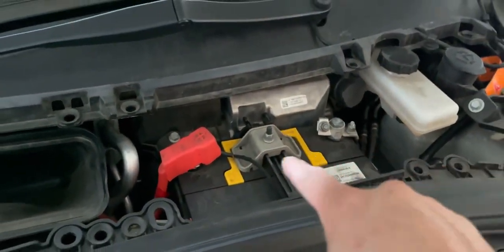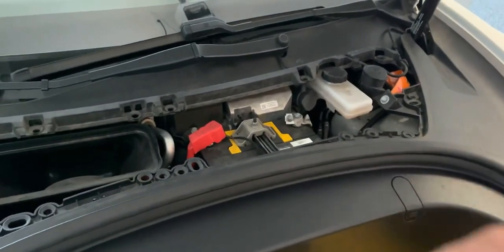Switch out your ECU for CCS. Unplug your negative and positive terminal to your 12-volt battery.